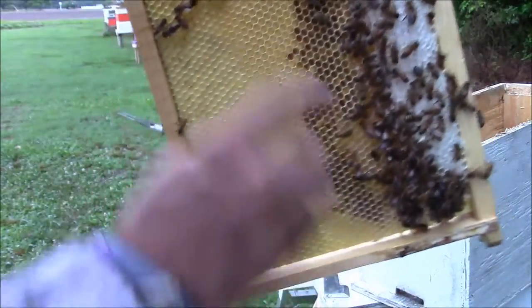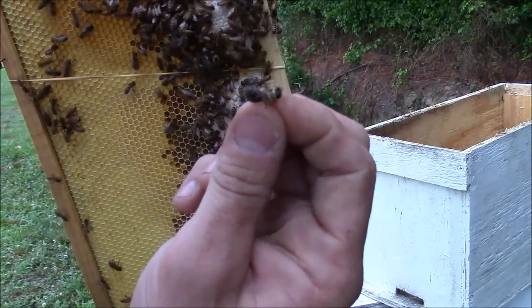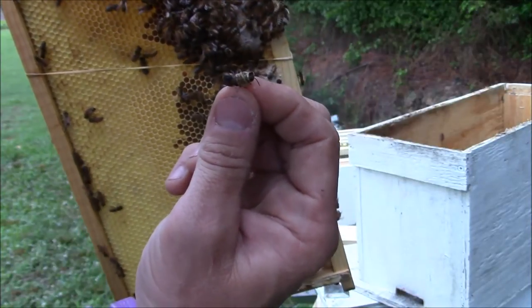So here's some more drones. Drones don't have stingers as you can tell — they're pretty much defenseless. If you ever want to learn how to pick up bees, drones is a good one to try it on.